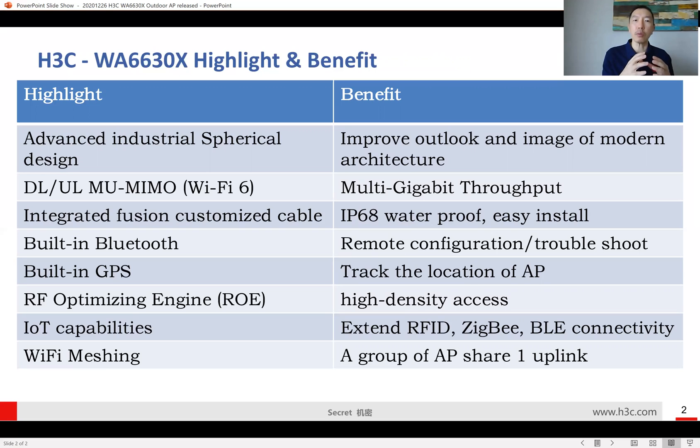Other than the certifications, the spherical design provides a better outlook and image for modern architecture in outdoor environments. I've talked to so many customers and they say, 'I have a very beautiful modern building — when I install an outdoor access point, I don't want to see external antennas sticking out. I want something more modern and fashionable.' This AP can satisfy that kind of challenging requirement.